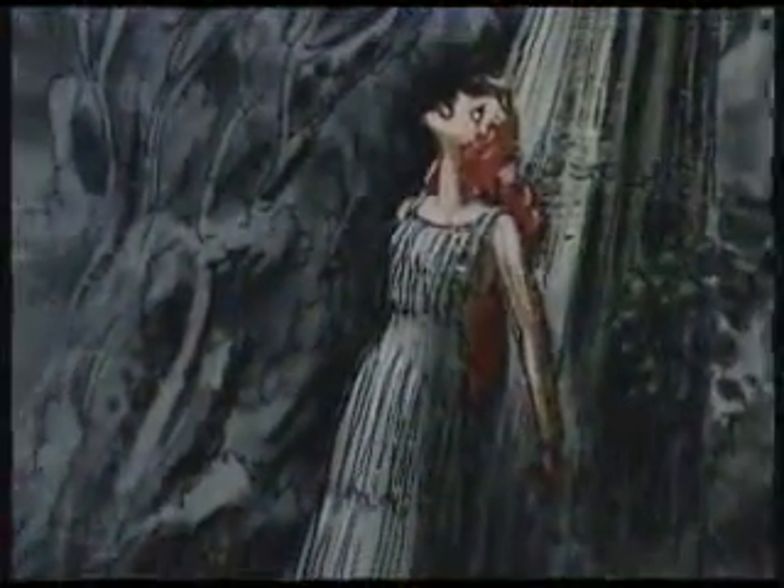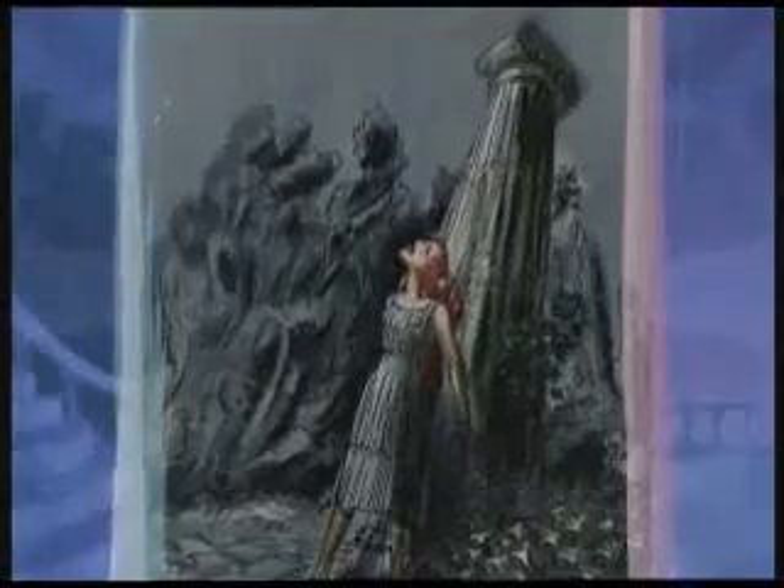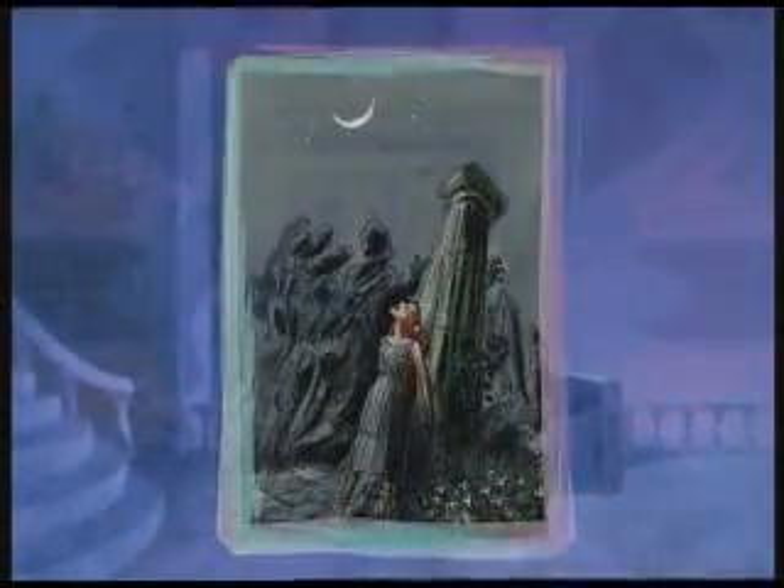Since the original Hercules myths came from ancient Greece, the artists wanted to include elements of Greek art in their designs. If we look at the character design for Meg, we see that her body looks like a column. And both her dress and her hair have the look of flowing drapery.